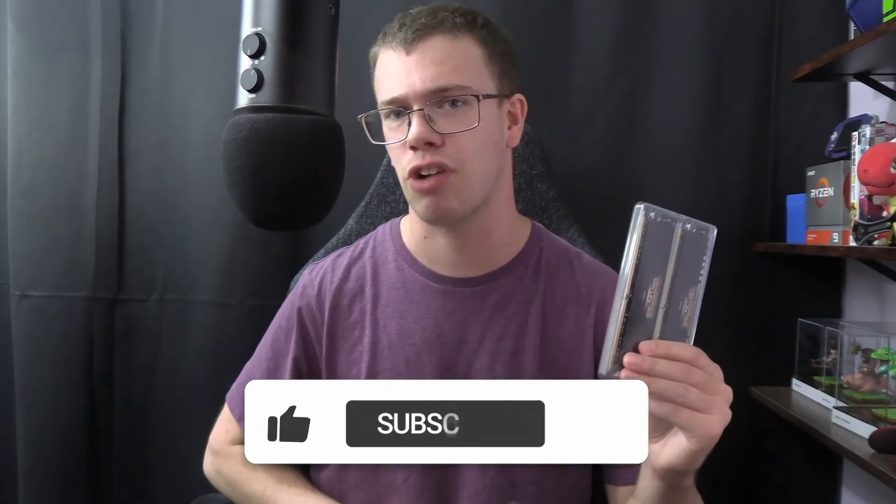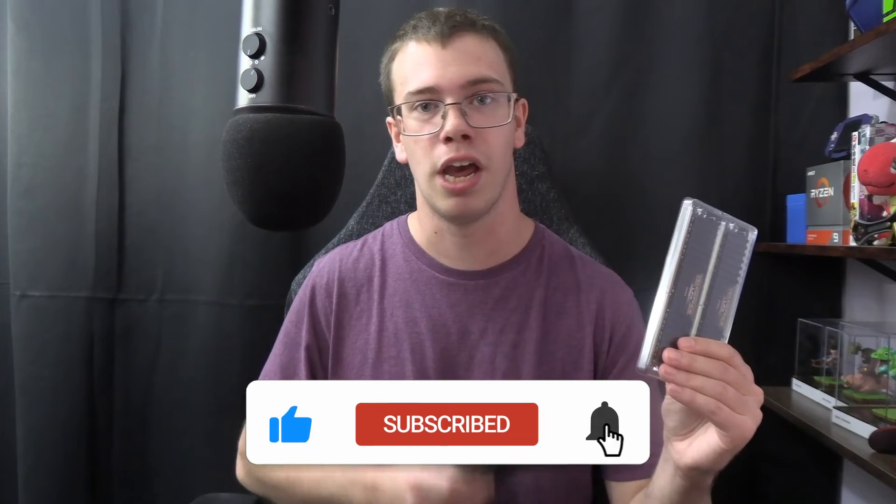If you want to see PC build videos in the future, make sure to hit the like button and subscribe. Hopefully you found this video interesting and learned something new. Until then, I'll see you in the next tech video — Tech Grant out.